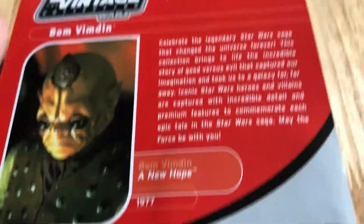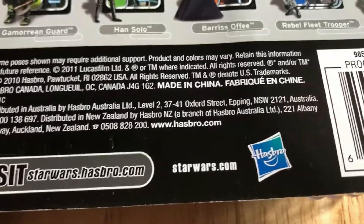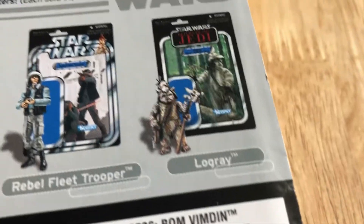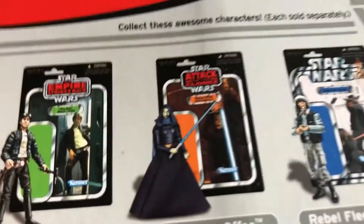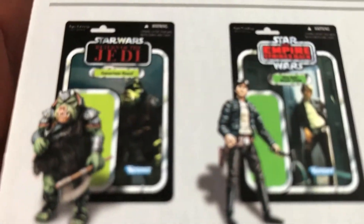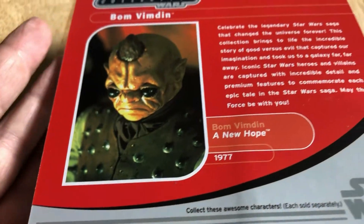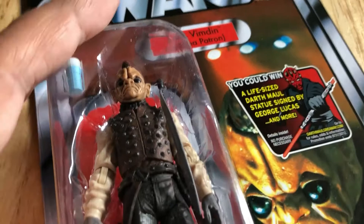You can tell it's an older figure because of the way it's set out on the back - proof of purchase, Bom Vimdin. That burst of popularity means he's going to start rising in price, I think. The Gamorrean Guard is one of the best - such a brilliant figure. Very nice piece, glad I pulled the trigger.